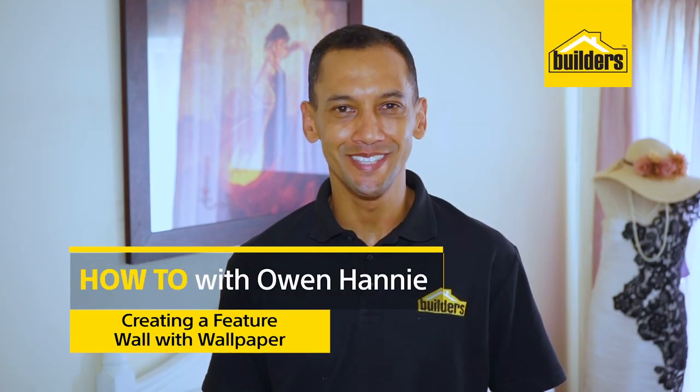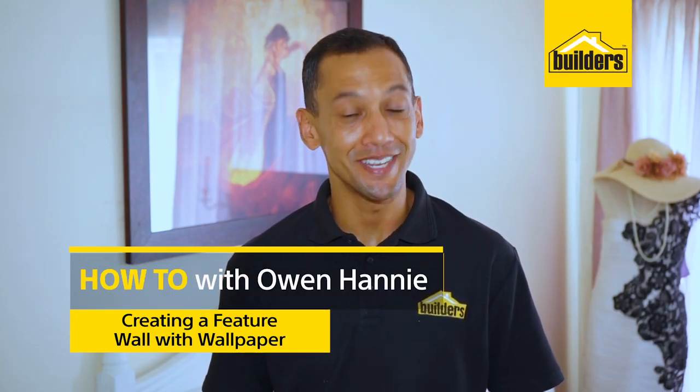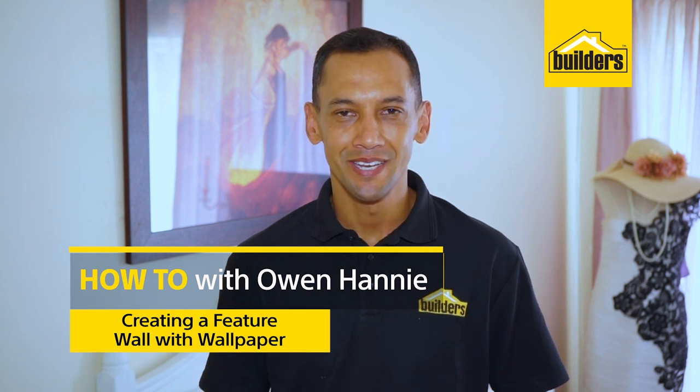Hi, I'm Owen Honey, your local DIY enthusiast from Builders. Today we're doing wallpaper. Wallpaper can be used to beautify any space within your house or even at your office. It is also an expression of your personality. So we're going to be doing this particular wall behind me with a beautiful wallpaper from Fired Earth.